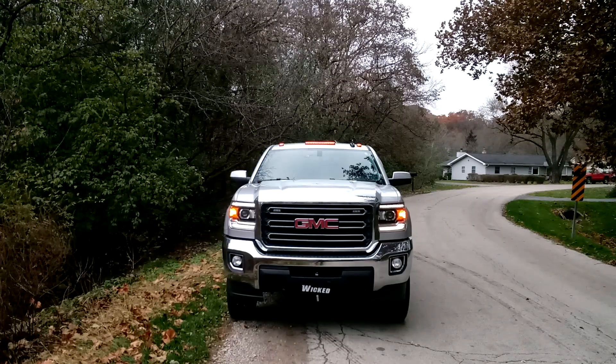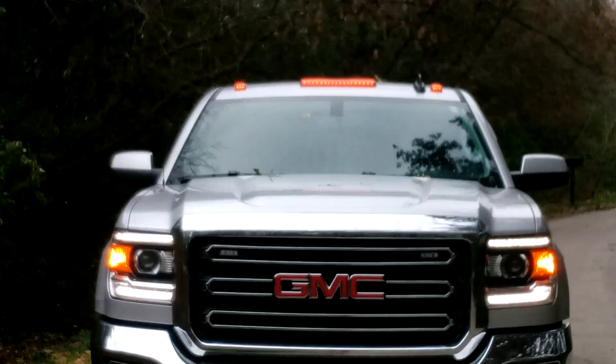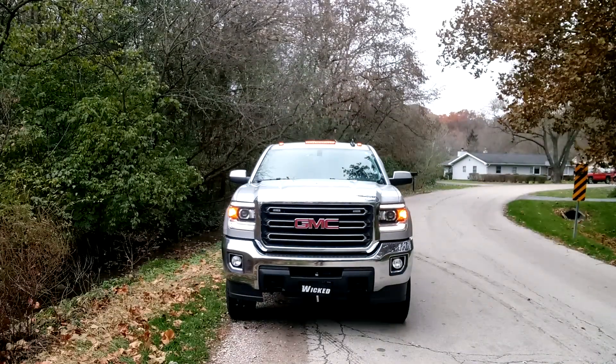You can see we've upgraded the roof lights on top with an LED version that also strobes. In the grille, we've got linear 4 LEDs, and on the roof, we've got the atomic LED strobe cap clearance lights.